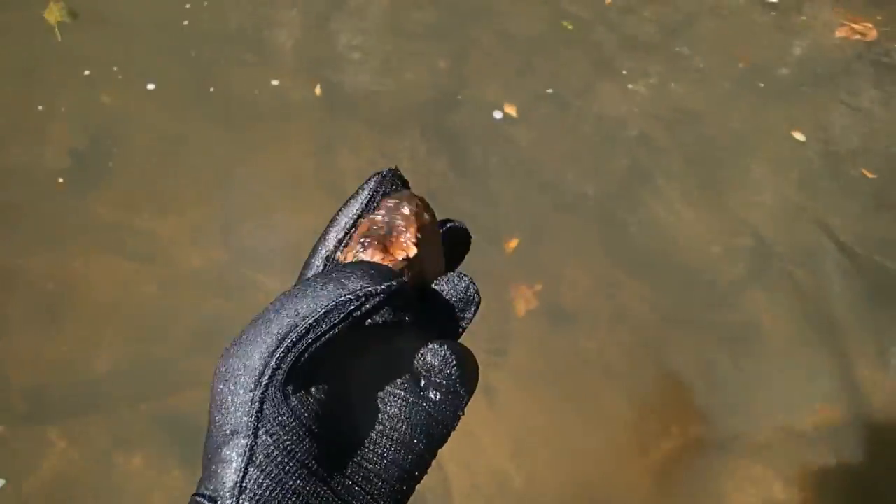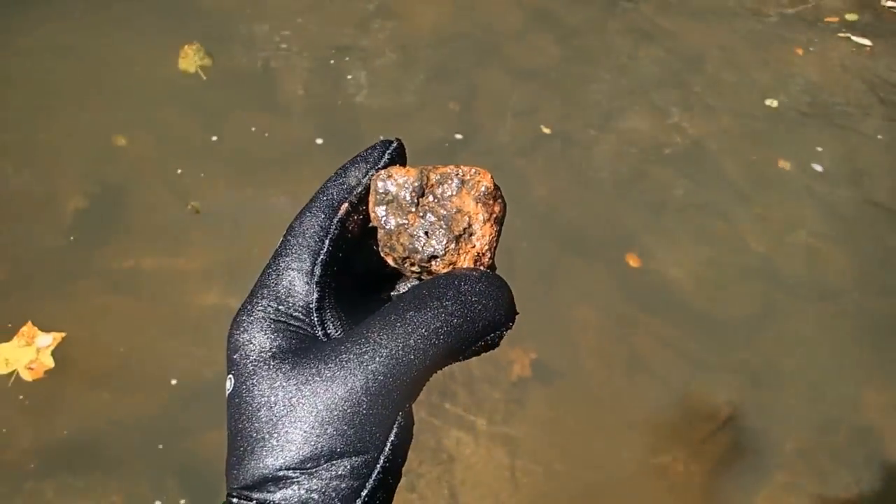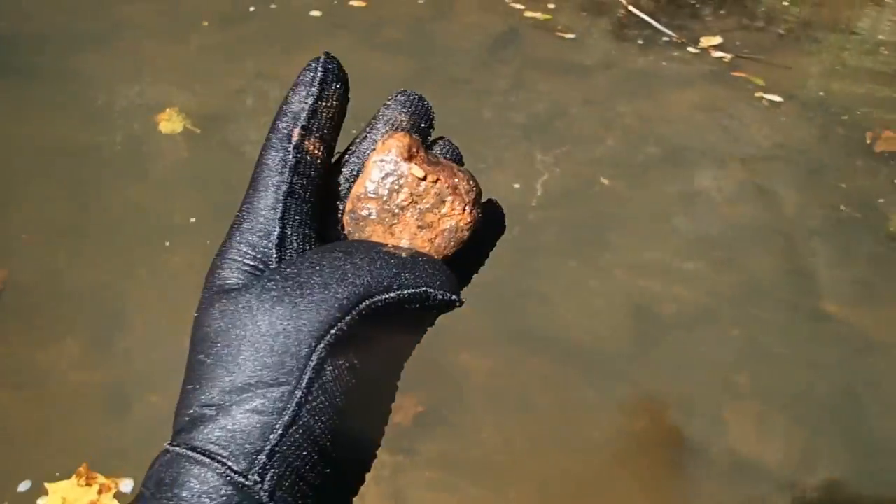We might actually be able to see it — I don't know if y'all can hear it with the dredge running. This is one of those iron rocks, like iron ore or melted iron — that's what it was. It's still pretty cool. There's actually another signal right there as well — this whole bedrock crevice is loaded with signals.